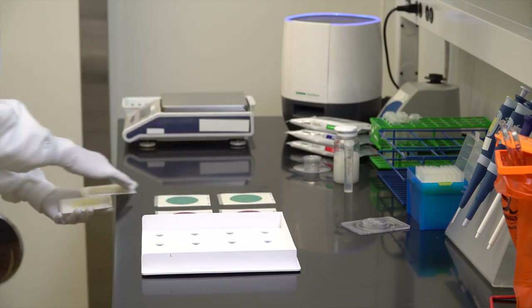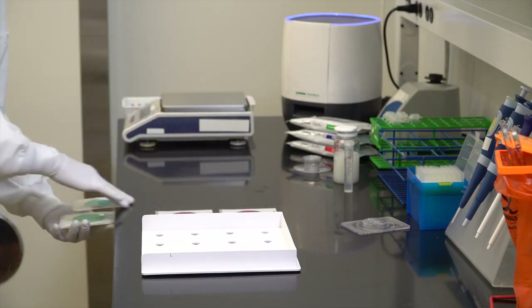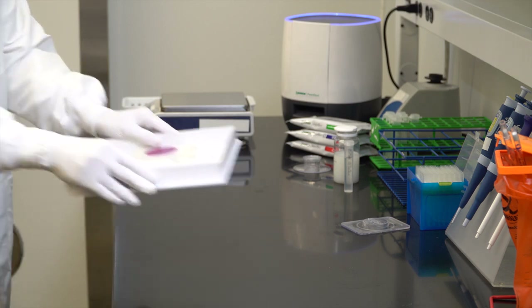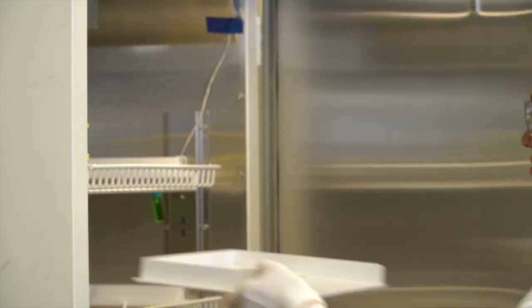Once the gel has formed, stack plates with the clear side up. Follow the Neogen Petri foam product instructions for recommended stack height and incubation conditions.